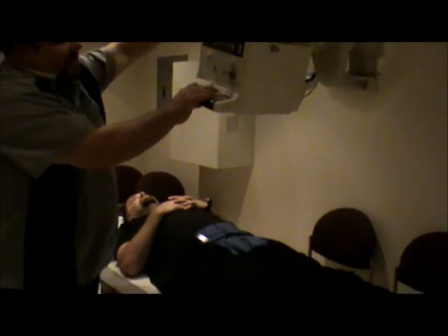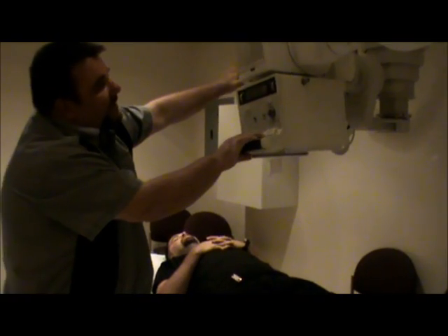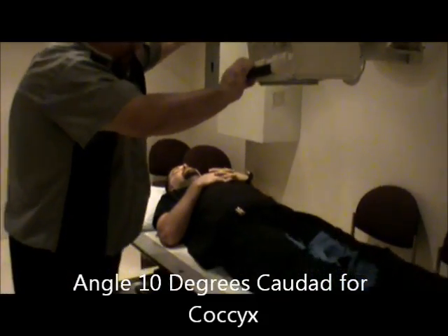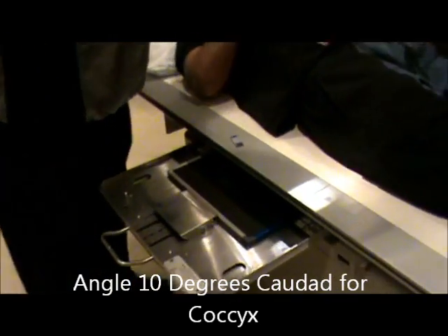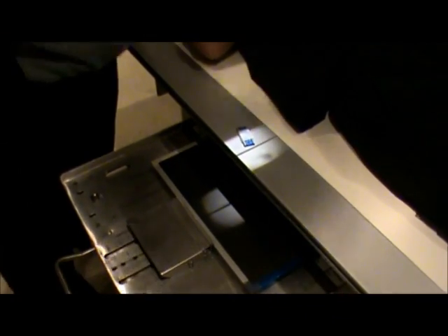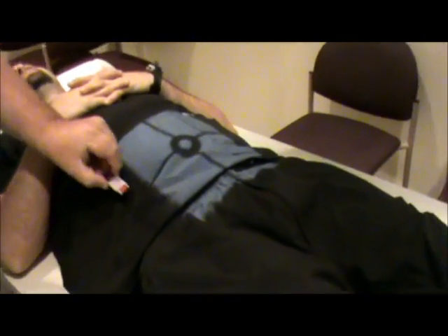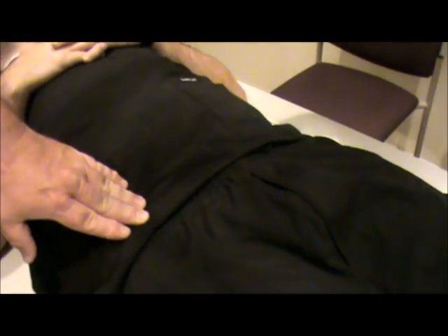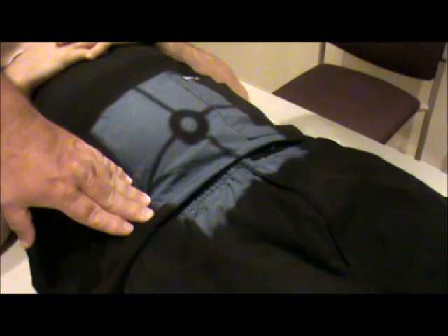We'll change films. We are going to angle the tube now 10 degrees caudad, and then recenter to our film, making sure that we are still center locked. Now the centering is very similar — it's actually the same. You're going to palpate the ASIS. Bontrager tells you to come two inches up from the symphysis.